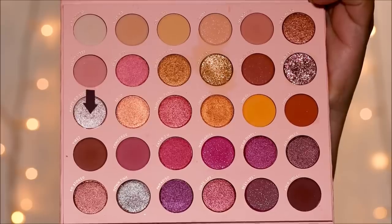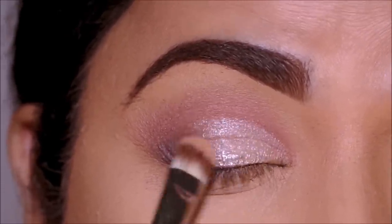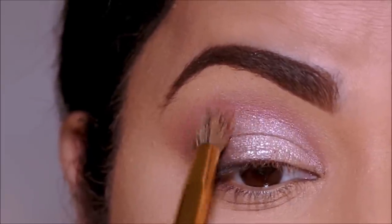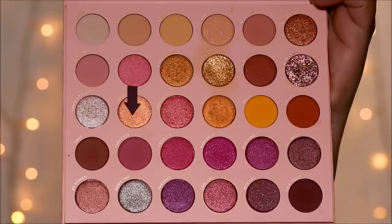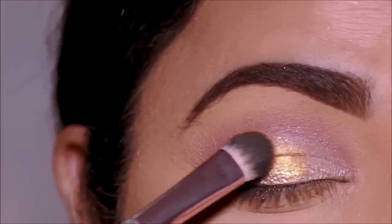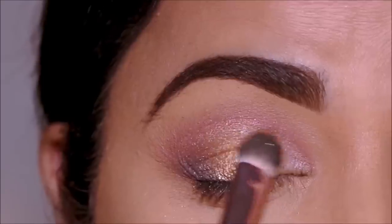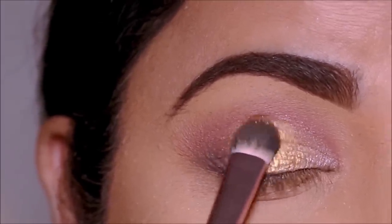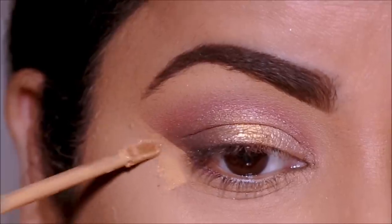Using a beautiful shimmer called Happy Go Lucky, I'm going to cut my crease — it's going to be a very soft cut crease. I'm using a flat shader brush and no concealer, and because I want it to be soft, I don't want sharp edges, so I'm taking a blending brush to softly blend out the edges. Right in the center I'm going to be using 10 by 10, a beautiful gold shimmer, and blending out the edges so they flow into the other eyeshadows. Using the Milani concealer I'm going to quickly clean up underneath to make the outer corner a little bit sharper.